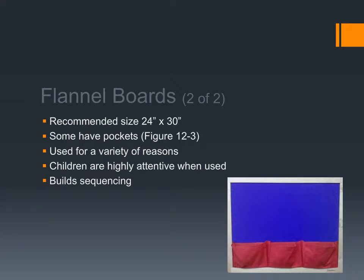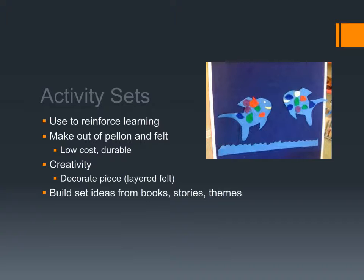We use flannel boards to promote dramatic storytelling, to teach important core concepts, and they're very effective. The activity sets we put on the felt board reinforce whatever it is we're learning about. You can make these out of pelon and felt — they're low cost and durable. It's a great activity to give kids leftover felt scraps and say, 'Why don't you make something for the felt board?' They love to do that, and they can also make items out of cardboard.